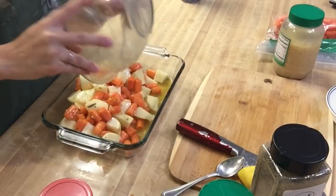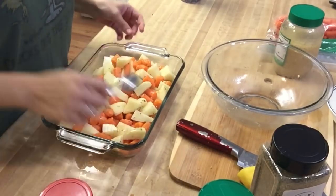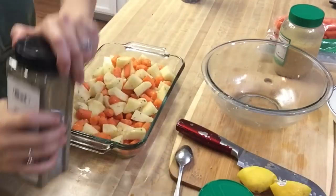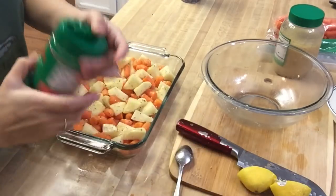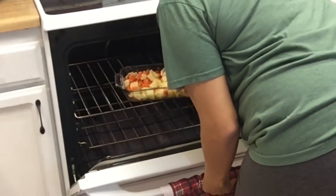After I mix it, I'm just going to transfer it into a glass cooking tray and mix it around a little more. After I do that, I put additional seasonings on top of the potatoes and carrots just to give it some more flavor. I did preheat the oven to 375 degrees and placed it in the oven for about 30 minutes.